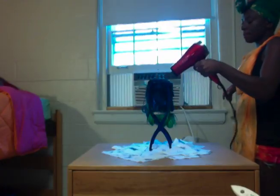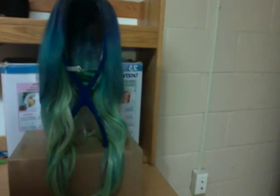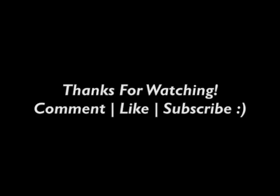Then I took a blow dryer on the high setting so it would dry really quickly rather than waiting overnight. It took about 10 to 15 minutes. Then you're gonna take out the curls, rinse it, and let it air dry overnight. And then bada bing bada boom — look at that, that is gorgeous! You're gonna look so cute at your next party; they're all gonna be jealous. Blend and style to your liking and voila — you have the perfect mix of mermaid and ombre gorgeousness. I hope you all enjoyed it. Thanks for watching, comment, like, and subscribe, and I'll hit you up with another video coming soon. Bye!